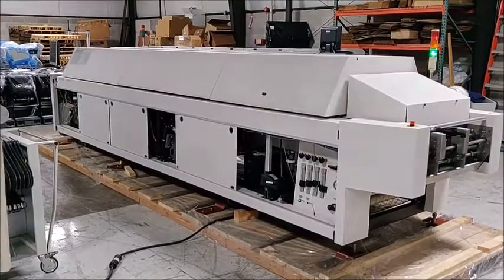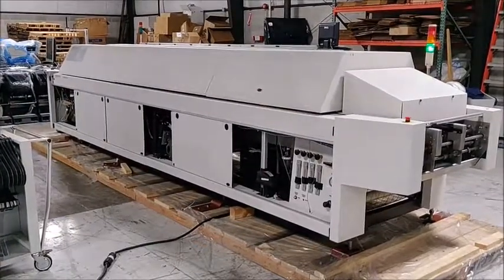This is the acceptance video for the Electrovert Omni-XL-10. I'm going to start with a walk around.